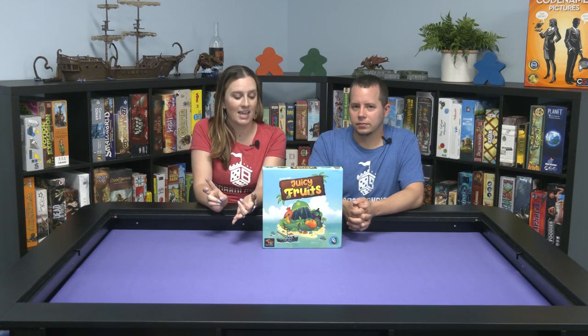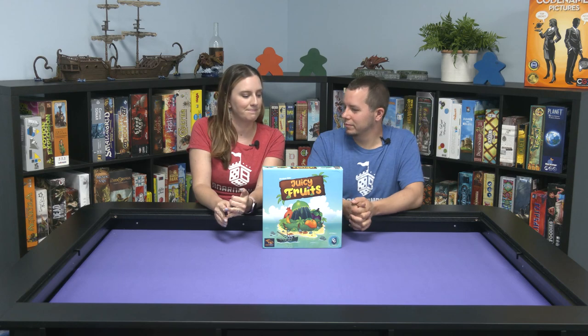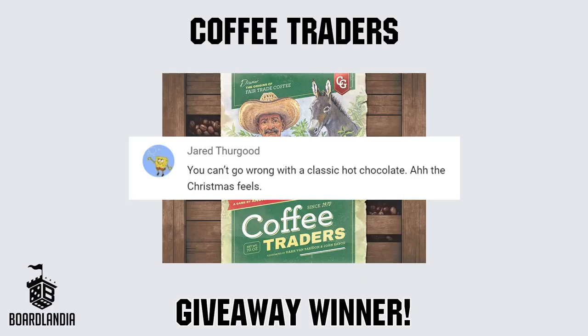Mine — I couldn't pick — bananas and blueberries. Thanks for watching. Congratulations to the winner of our Coffee Traders giveaway, Jared Thurgood. Reach out to us in our About section to claim your prize. If you enjoyed this video, give us a like and we'll see you next time on Boardlandia.